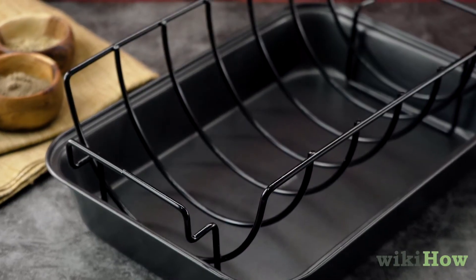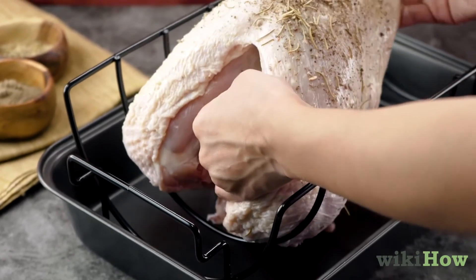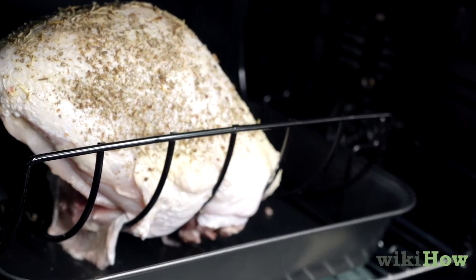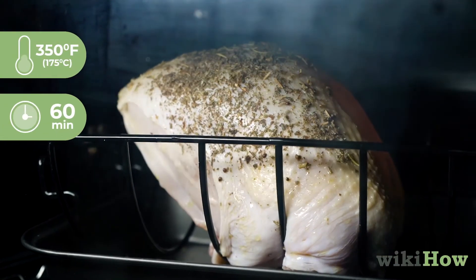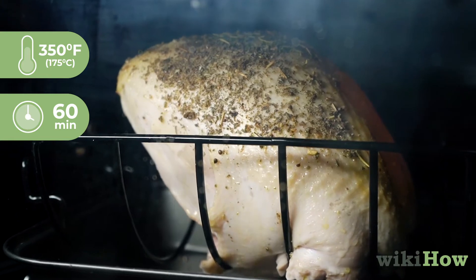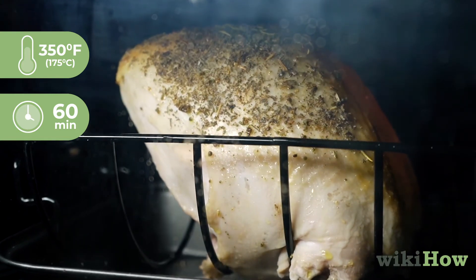Next, place the turkey breast on top of a roasting rack inside of a pan and place the pan in the oven. Immediately lower the temperature to 350 degrees Fahrenheit, 175 degrees Celsius. Cook the turkey for one hour.